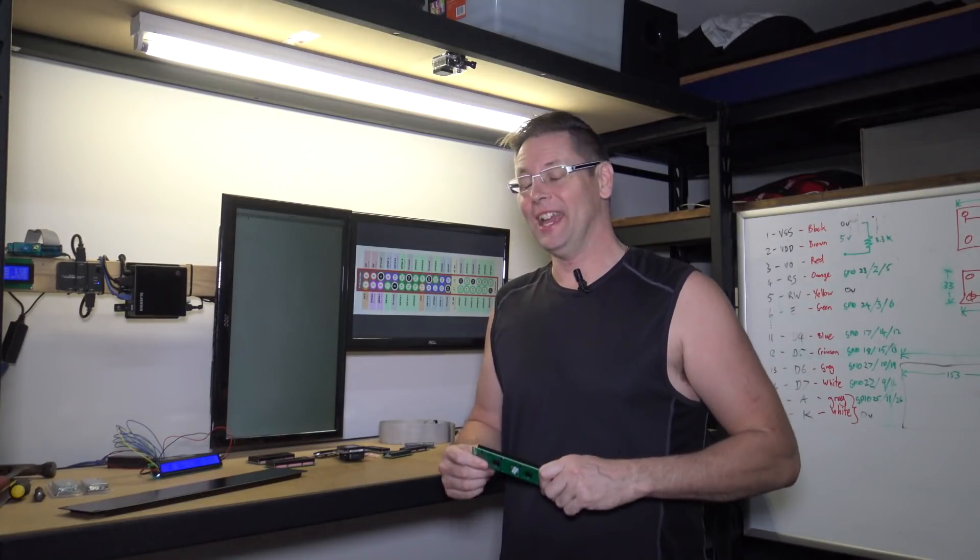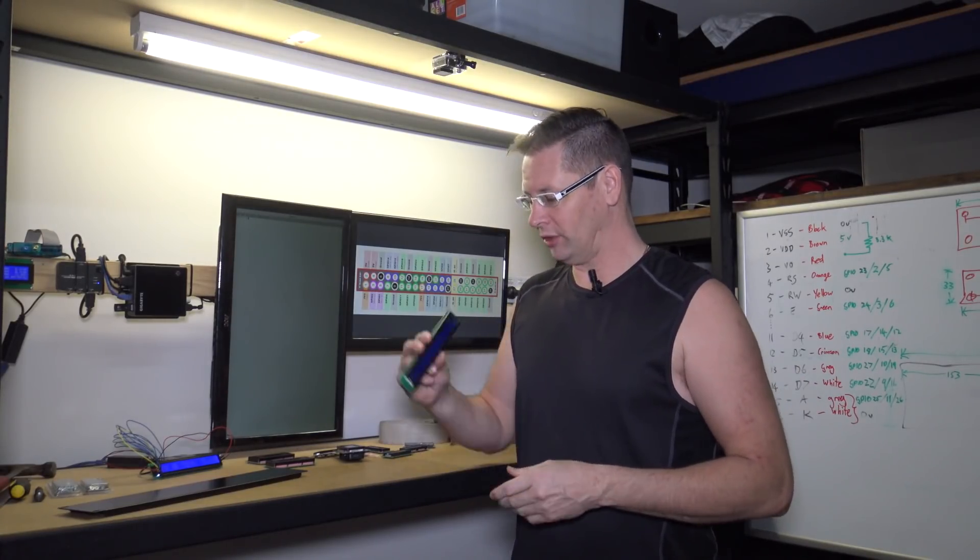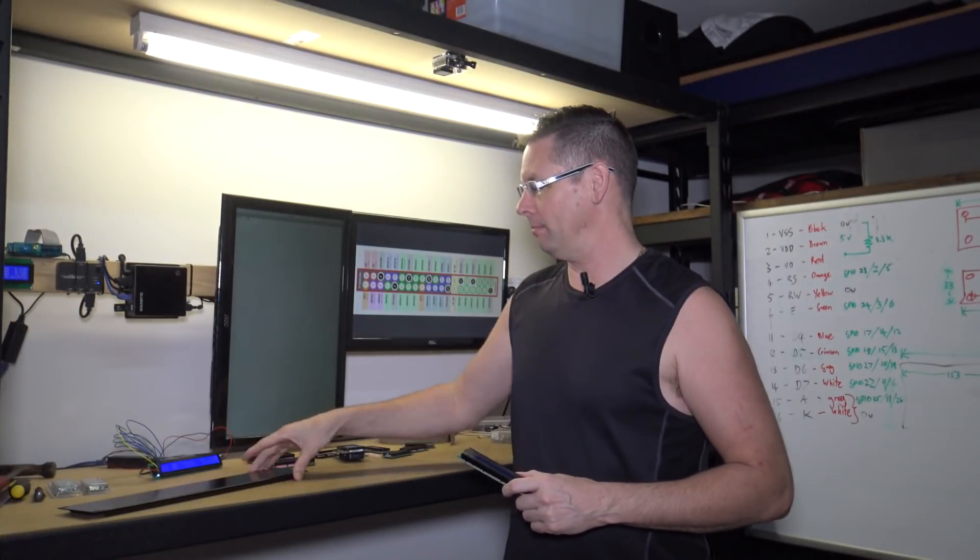Hello and welcome to today's shenanigans. Today I'm going to set up a bunch of these LCD screens and make them so I can mount them to an equipment rack. We'll see how that goes.